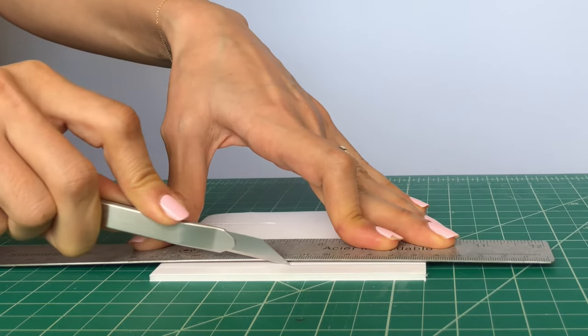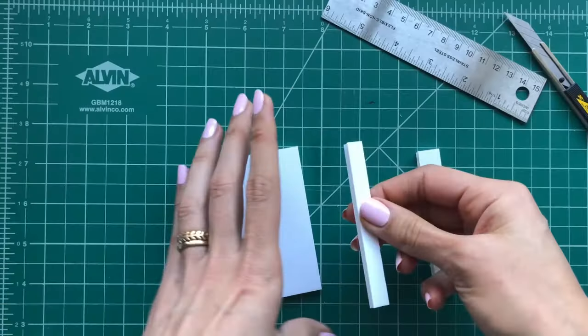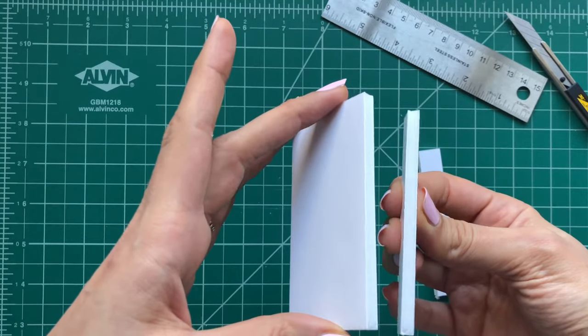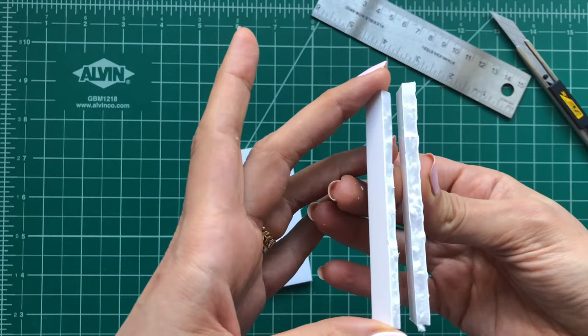Hello everyone and welcome to my channel. I'm Bahar and today I'm going to show you how to make a nice and clean cut on foam core without jaggy edges.